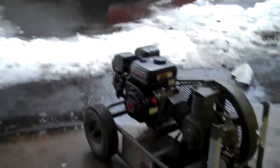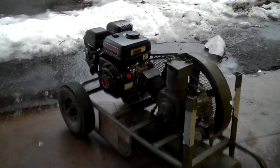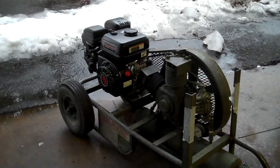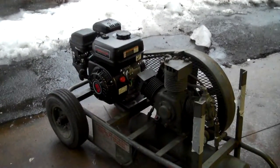I'm going to do a cold start right now. I put this motor in yesterday — I have one of these on my log splitter and it runs great. It's basically a copy of a Honda motor at a quarter of the price.